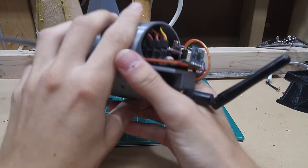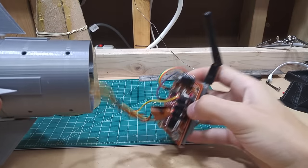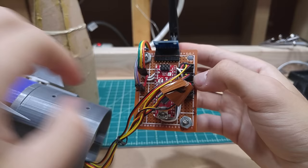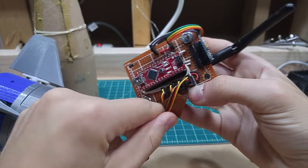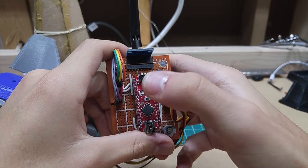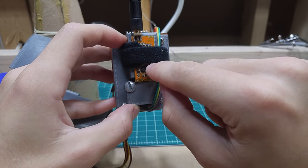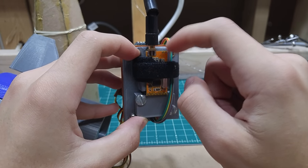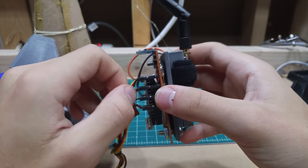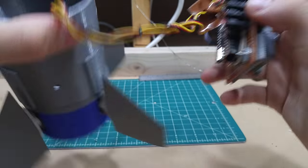Also of note is the entirely redesigned electronics pack. We're still using an Arduino Nano because it's much lighter and more compact than the other options. I've included telemetry as provided by an APC220 — a 433 MHz UART connection.